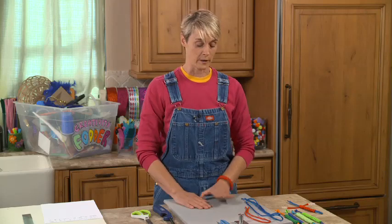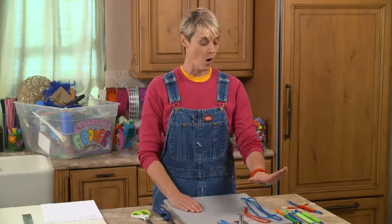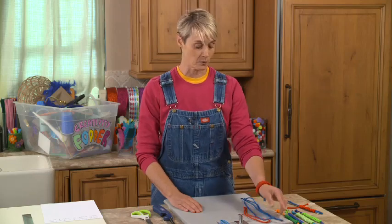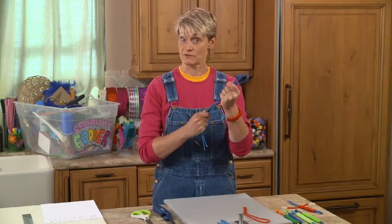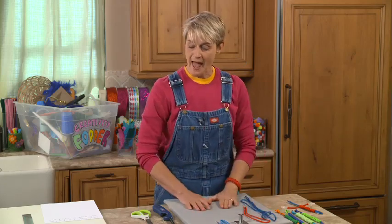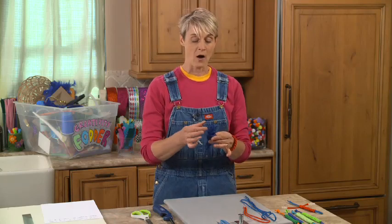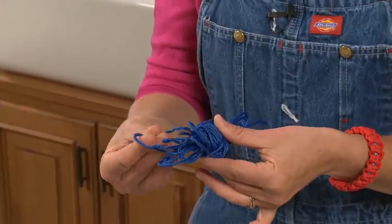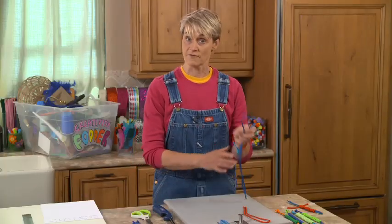What you're going to need is paracord. It comes in two different weights that I know of. One is 550, which is what I'm going to be using today, and that means it has a pull strength of 550 pounds — pretty strong. And then there's also another kind, 325. I like the 325 because it's thinner and a little more malleable, but I'm going to be showing you how to use the 550.